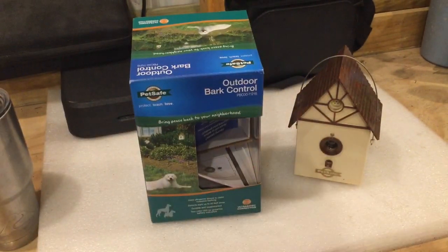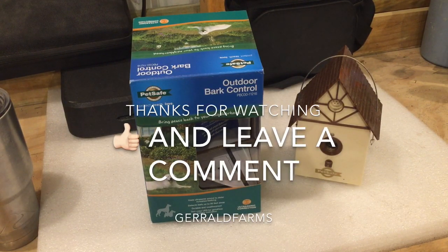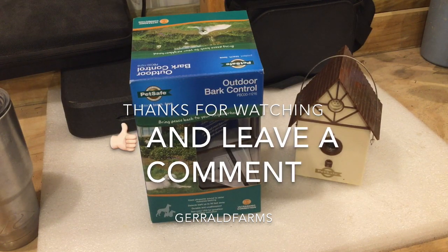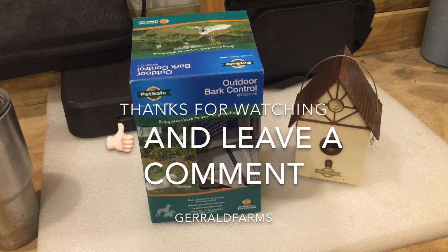We really care for our animals. If I thought there was anything this was doing to hurt our dogs, I can promise you we wouldn't be using it. But I don't see how it could be hurting them, as long as you keep it at the recommended distance and follow the guidelines.